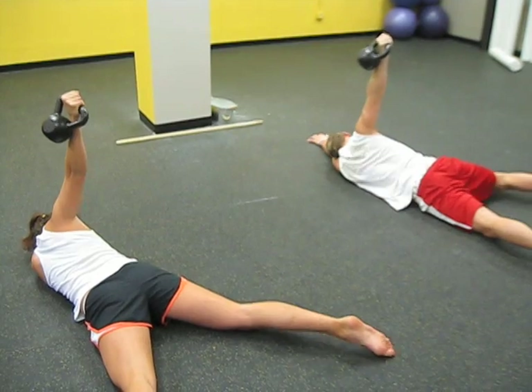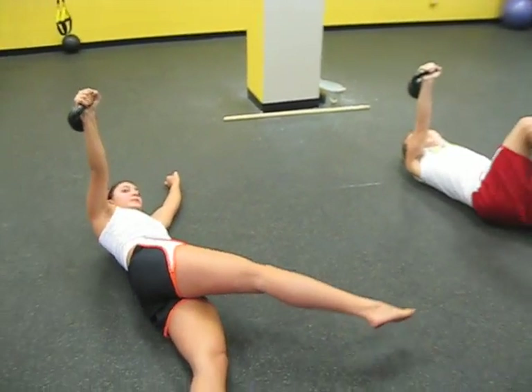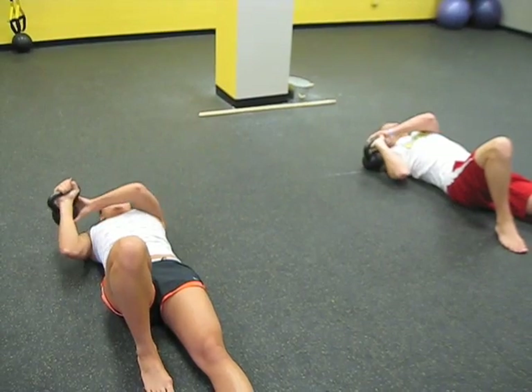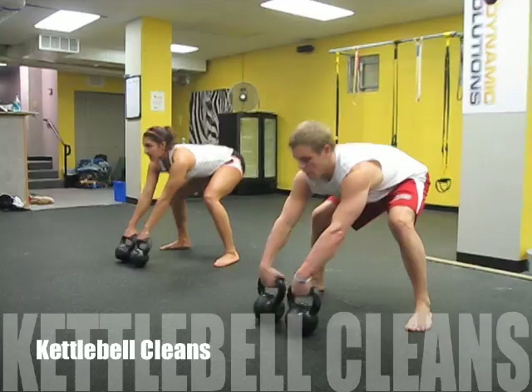Slowly come back over, suck the shoulder in. Place it down with two hands, nice and easy. Take it around the back side of the head — let's go, 10 reps.